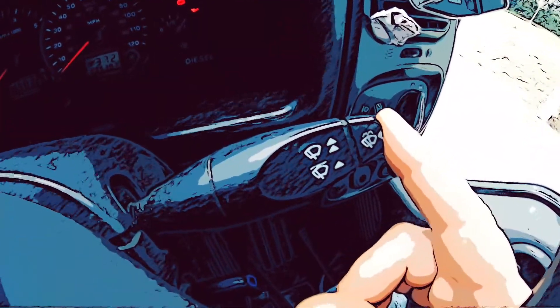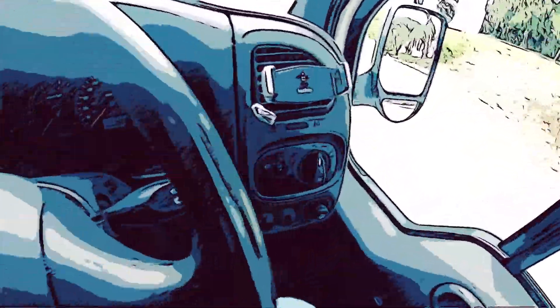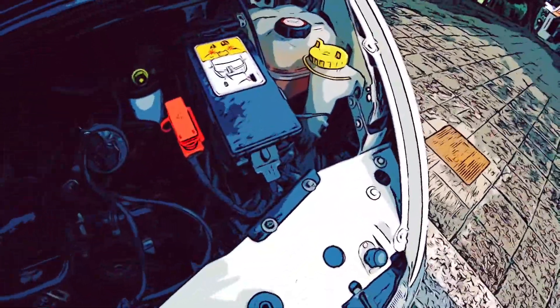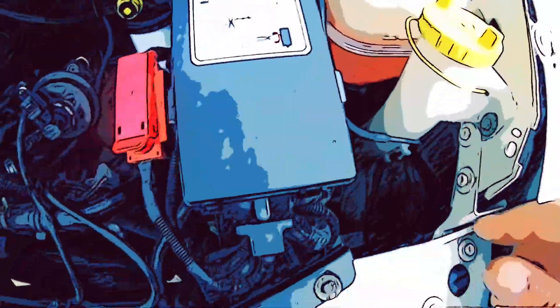I thought we'd start with an easy one — I have no more washer window washer liquid in the tank, so I've got to do it anyway. I thought we'd start with the easiest job there is. How do I hold the camera? Easiest job there is: filling up the window washer fluid. See that symbol there? It means window washer fluid, people.